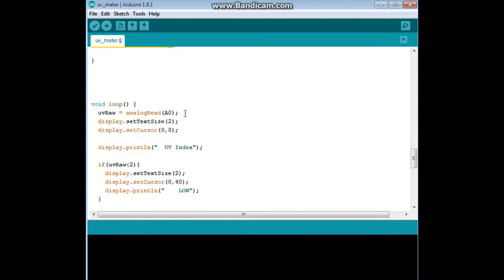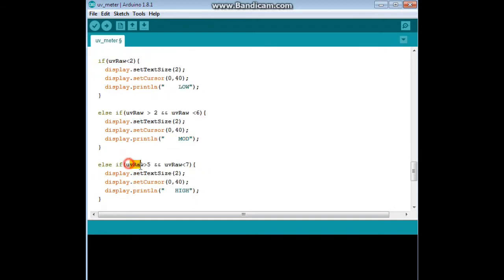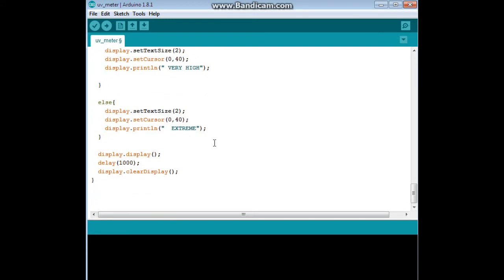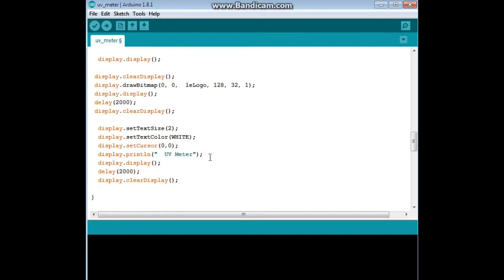In the loop, UVRAW equals the analog read of A0. We set text size to two, cursor at the upper left corner, and print 'UV Index'. Then we have the logic: if UV is less than two, print 'low'; if greater than two and less than six, it's 'moderate'; if greater than five and less than seven, it's 'high'. Oh, there's a little mistake there — that should be greater than seven and less than eight, it's 'very high'. Otherwise it is 'extreme'. Then we display it, wait a second, clear the display, and start the whole thing over again.